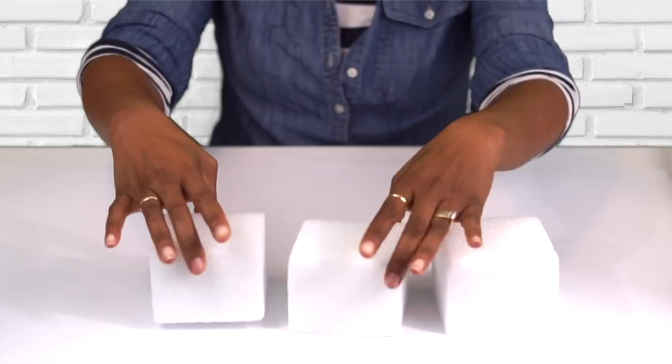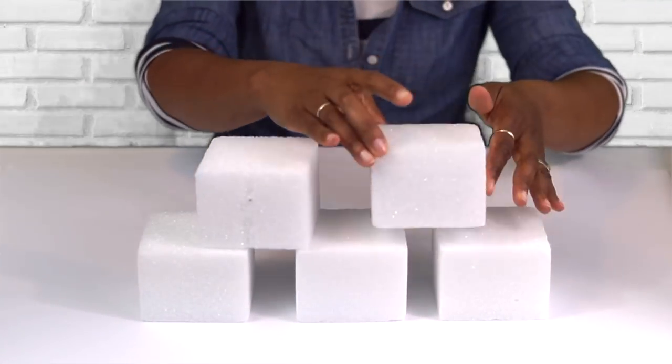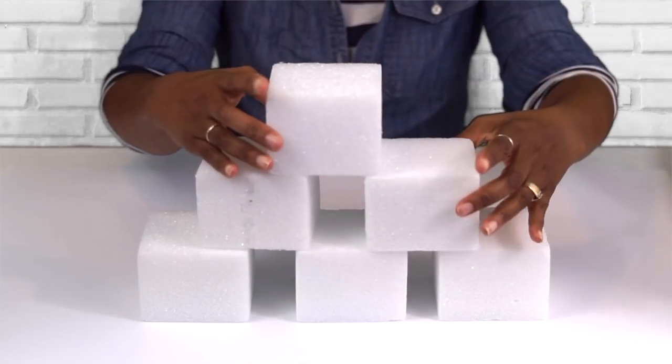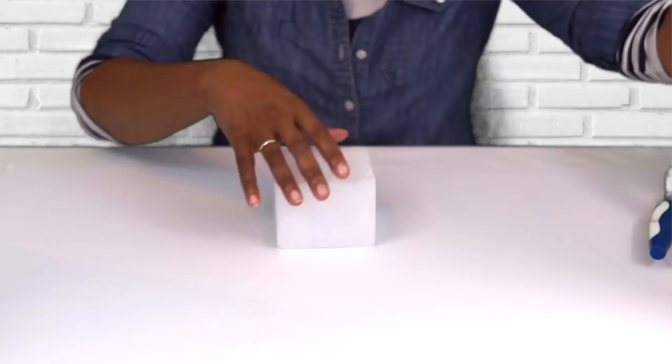Our first step is to use these foam blocks that I purchased from the Dollar Tree. They're each a dollar — love the Dollar Tree. And we're going to use six. Five of them we're going to keep whole, and the sixth one we're actually going to cut in half to be a space filler.